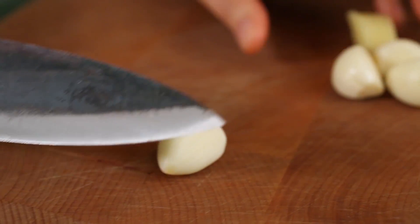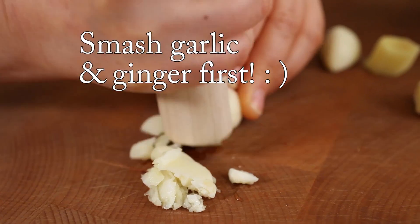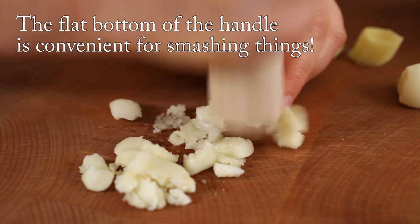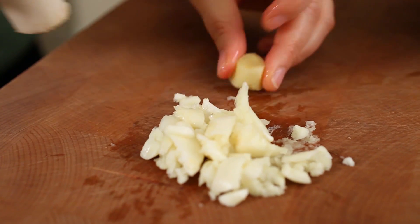So I think everybody will love this. So let's start. This is garlic — 4 cloves of garlic — and this is ginger. Just smash. You like my knife? This is a Korean knife. And ginger.